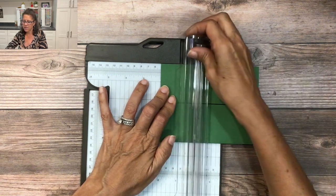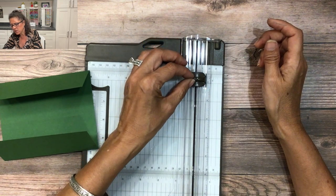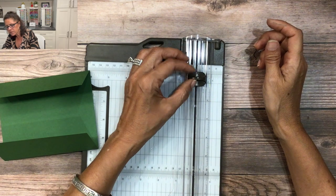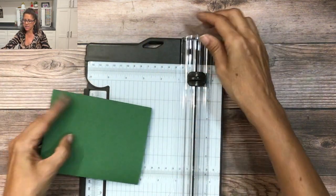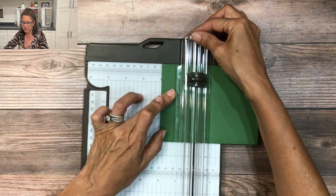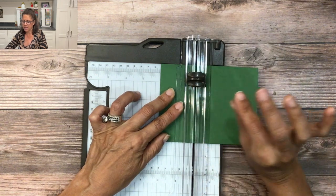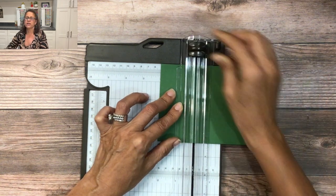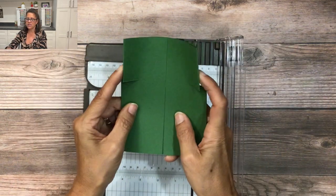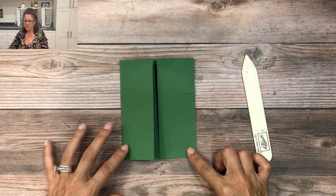Then I'm going to open this up and bring my blade back to that three quarter inch mark. I'll take my card, flip it upside down, carefully tuck it under, and line it up at the two inch mark. Since my blade is exactly where I want it, I'll press down and cut across just like that. Now we have the two slits cut in the side that will form the sleeves of our gown.